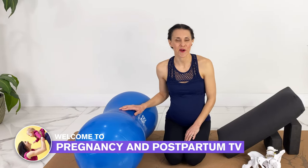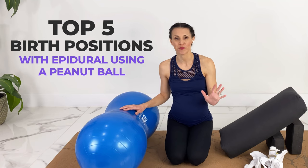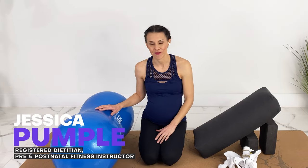Hey guys, welcome to Pregnancy and Postpartum TV. Today we're talking about the top five labor positions or birth positions using a peanut ball. These positions are also great for laying down or resting, or if you have an epidural.